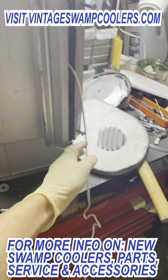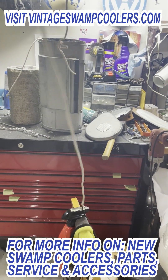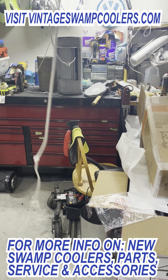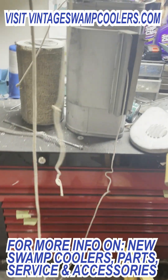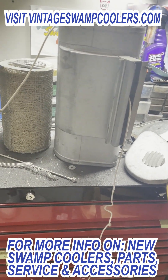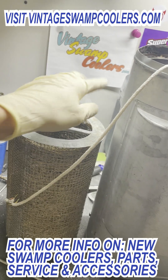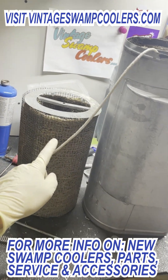I believe it was over-wound, and if you follow this rope, it goes into this cooler, comes out, keeps going — we've got at least 12 to 15 feet on this. That's pretty sure why this spring sprung itself. This rope should only be about arm's length, so less than six feet. You just want enough for the basket to spin one full circle — that's all you need.